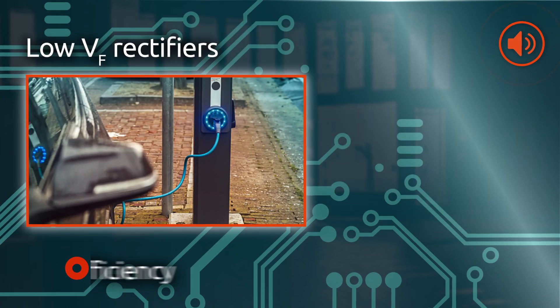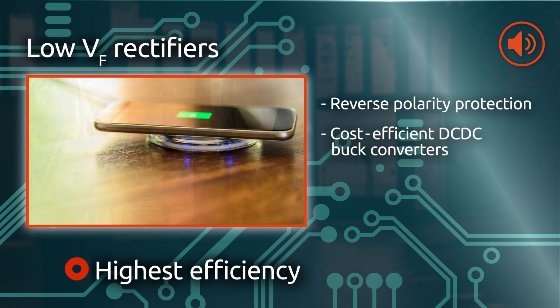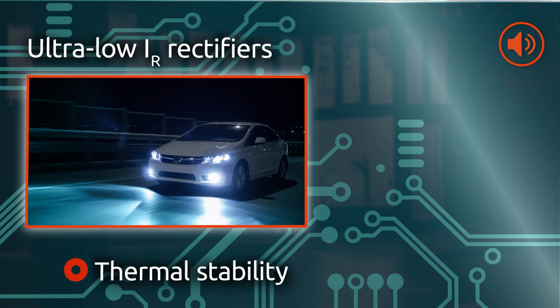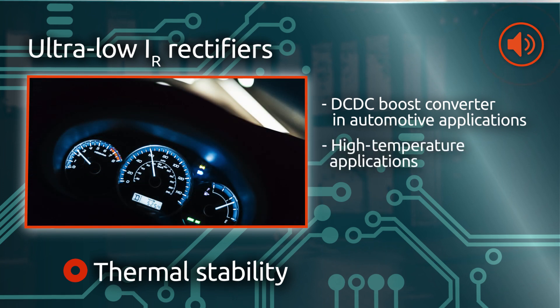Low VF rectifiers deliver the highest efficiency, for example in reverse polarity protection and cost-efficient DC-DC buck converters. Ultra-low IR rectifiers ensure the highest robustness against thermal runaway when used as DC-DC boost in automotive or in high temperature applications.